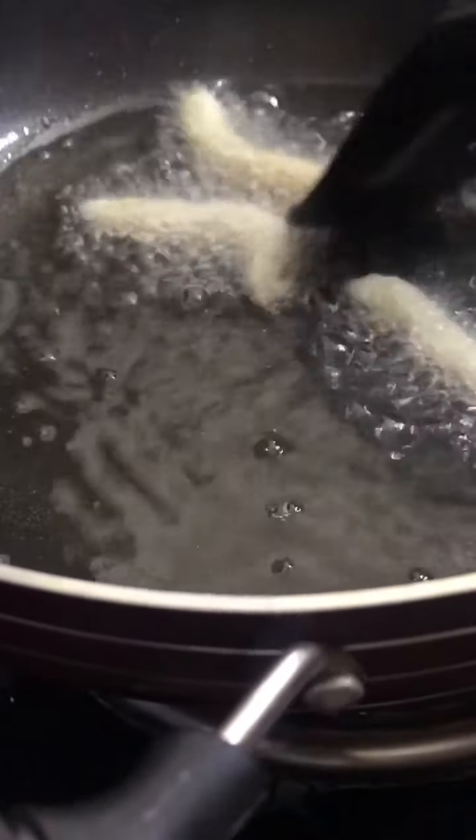Let's fry the churros on the other side until done. The churros are ready! Now I'm going to dip them in the hot chocolate.